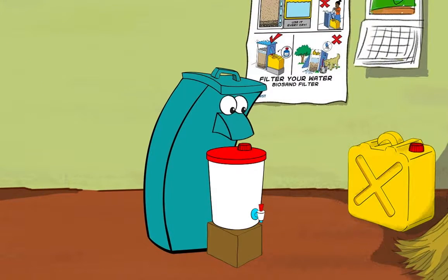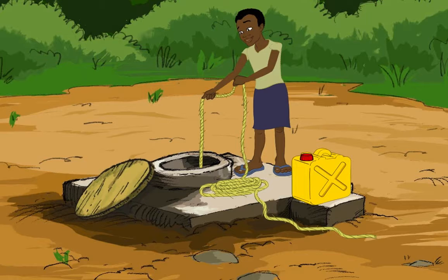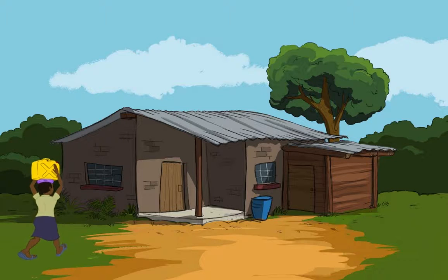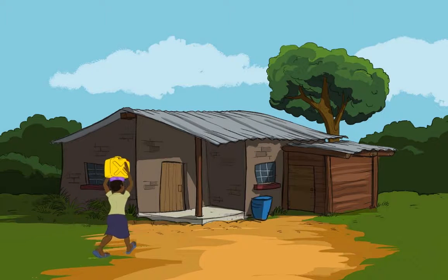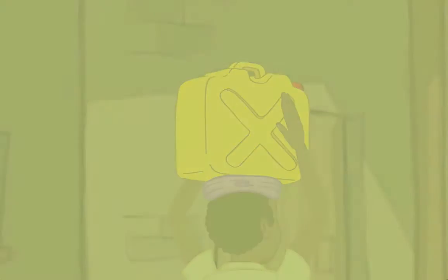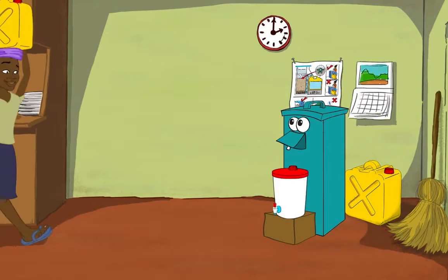The basics of how to use the biosand filter. It's important to use the clearest water available. Be sure to get it from the same source every time. Use one container for collecting water and a different one for the filtered water.